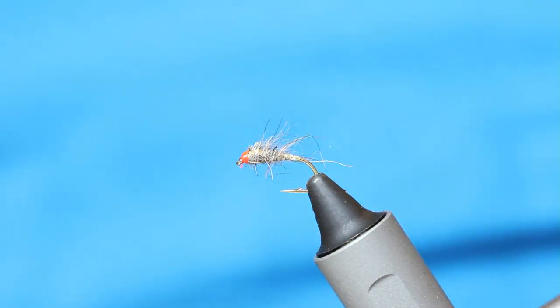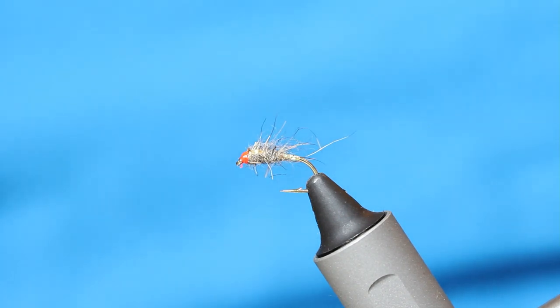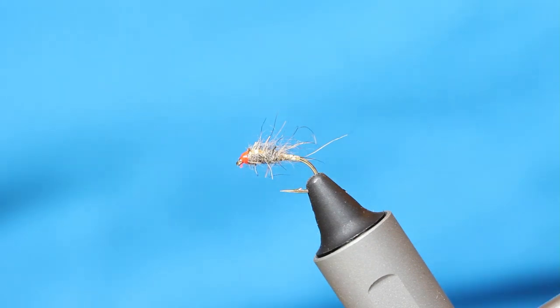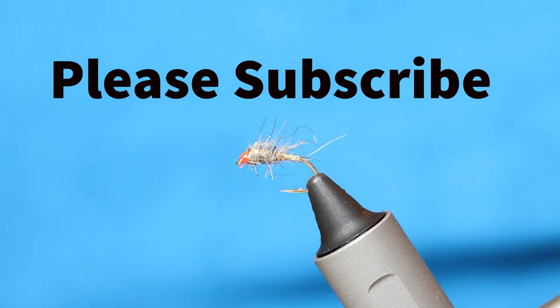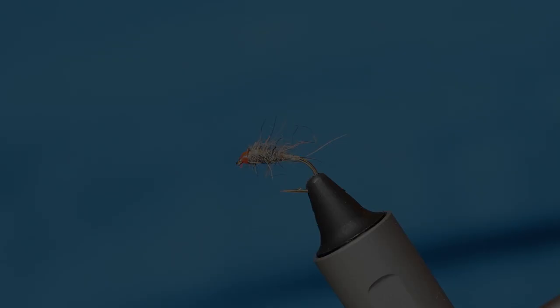So here you go — the Gilded Hares Ear. A great fly in the middle dropper or even the top dropper when you're fishing the washing line. The whole point of it with the gold and the orange is that it's for fishing high up in the water — that's where it should be fished. An easy enough fly to tie, and when it works it brings success on small still waters or large reservoirs. Try it folks — I don't think it'll disappoint.